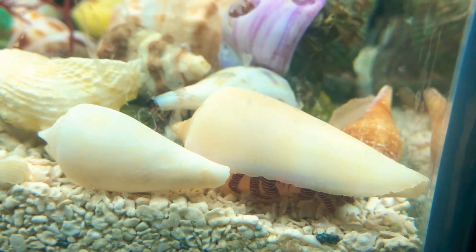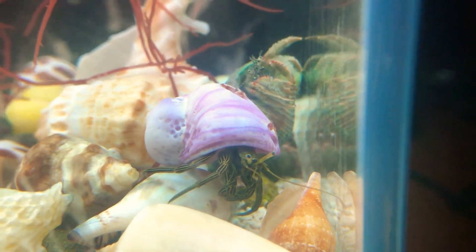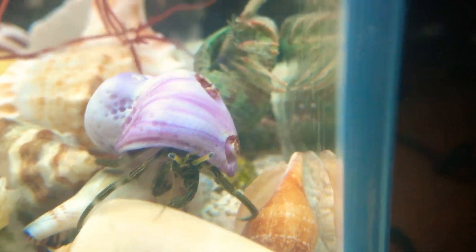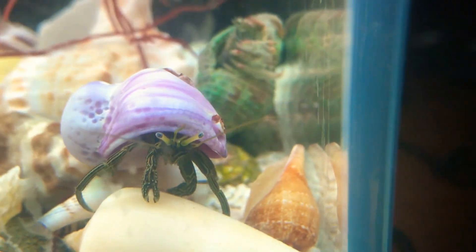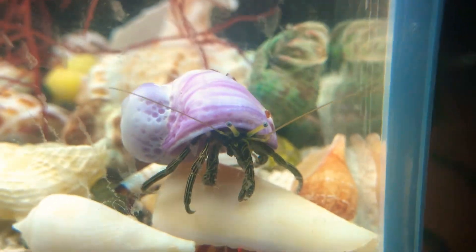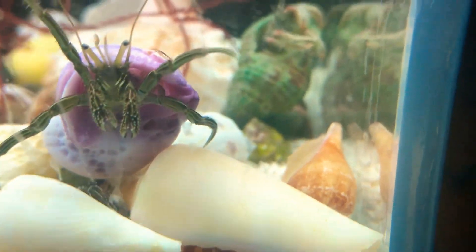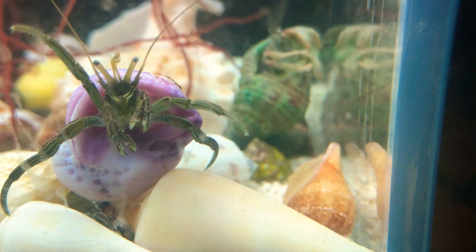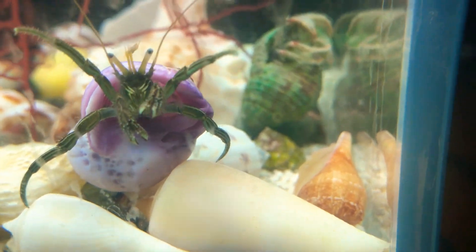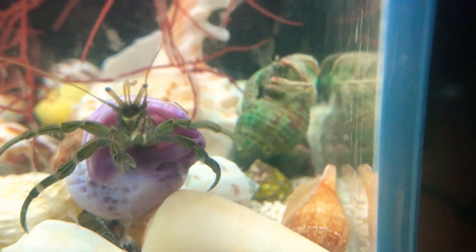As we went over in our last video, crabs do have to molt, but these have a much different system of molting. They do have an exoskeleton like all other crabs, but when they molt they'll need to find a new shell. They are an unusual decapod — as you can see, only the first four legs and the pincers stick out. The other four legs are tucked in the back, along with a curled abdominal tail that allows it to hook itself into the back of shells.